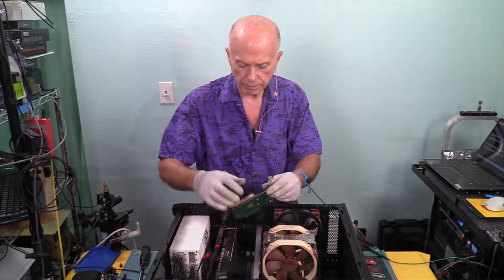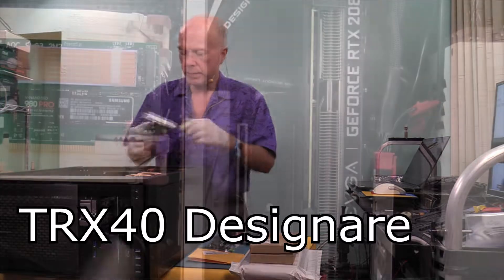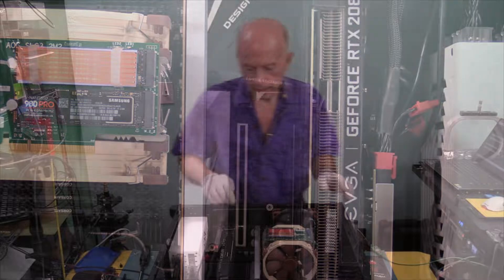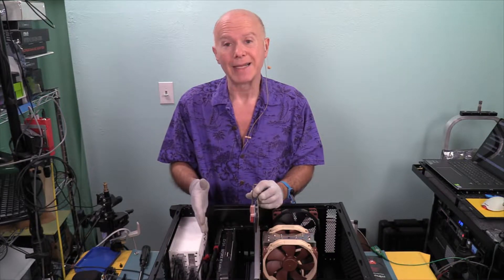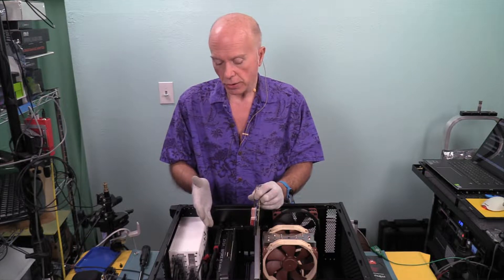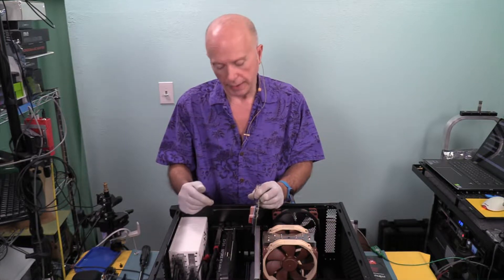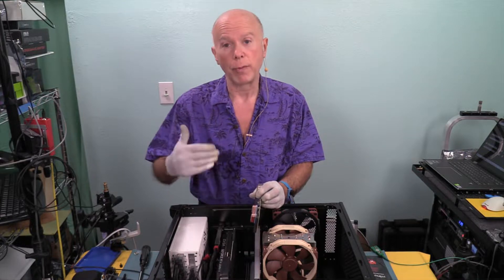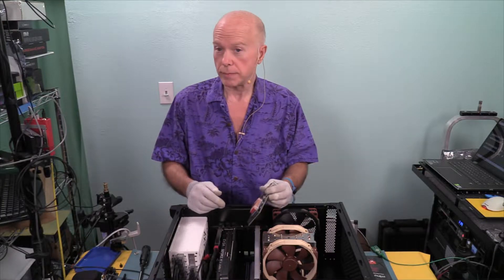Back in the computer. The test system is a Gigabyte TRX40 Designare motherboard. We have two 16-lane slots and two 8-lane slots, and we're going into that first 8-lane slot — it's easier because we have Thunderbolt 3 in the last 8-lane slot. As far as resource allocation, that Thunderbolt 3 card is only using 4 lanes, so we lose 4 lanes and there's no way to reallocate that. The BIOS already has bifurcation turned on 4x4 — 4 lanes for each drive, 2 drives on a card, 8 lanes. Let's install.